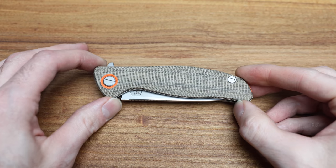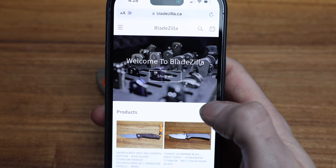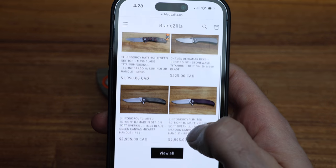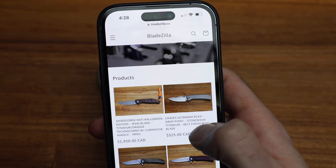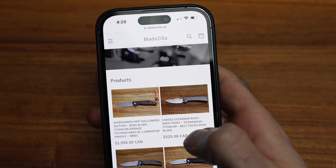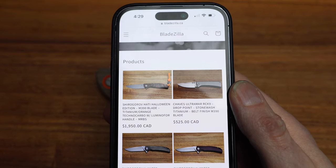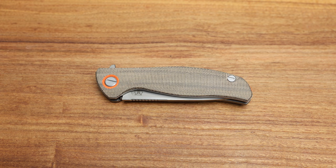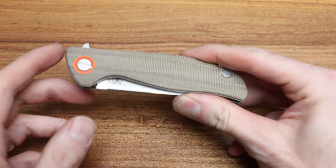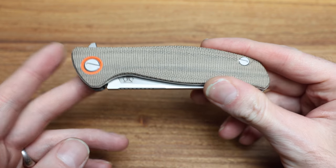I've got a couple of these to go through — this one as well as another F3 colorway I'll also review. As a reminder, check out my website Bladezilla.ca. A lot of the knives featured on this channel are available to buy there. I just put up some RJ Martin pre-owns, the new Hattie Halloween which also missed Halloween but is available on the site, and the Chavez RCK9 as well. Follow me on Instagram and TikTok — I'm available to chat, as always.